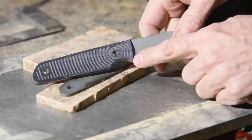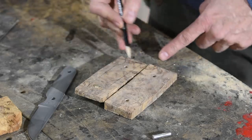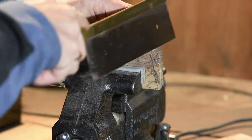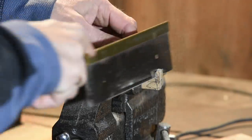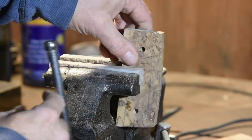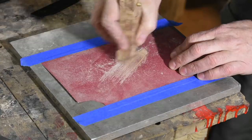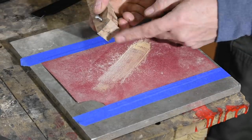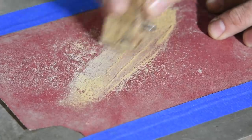The front portion of the scale has to be finished before installation, so I'll mark it and then sand it to shape, giving it a little bit of radius. If you don't do this now, you'll be stuck having to try and finish it after installation, which will guarantee you scratching the crap out of your blade.